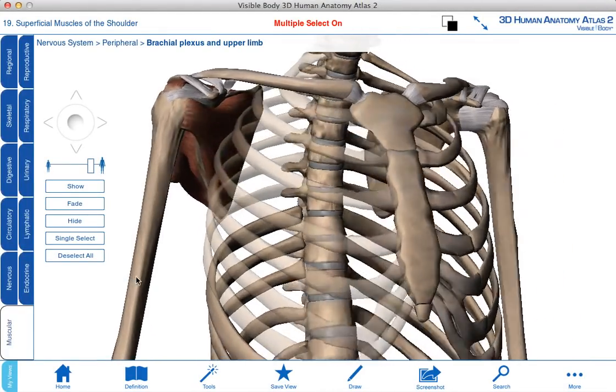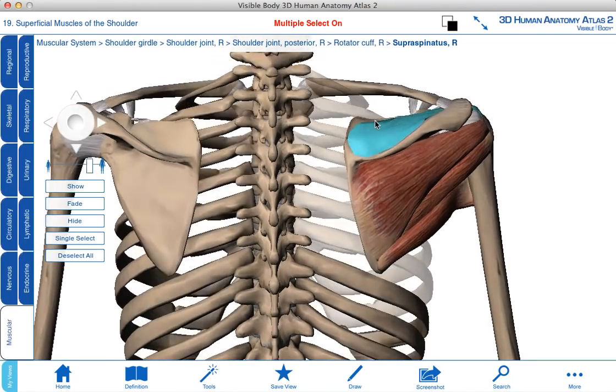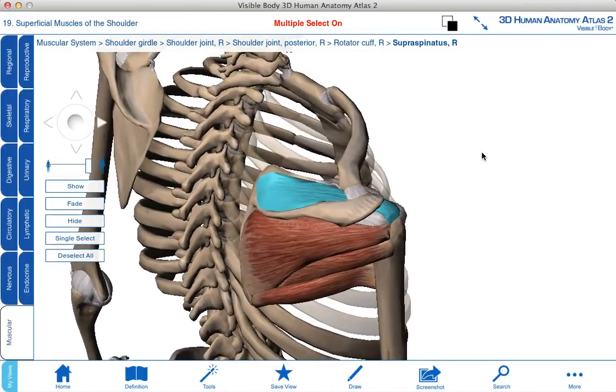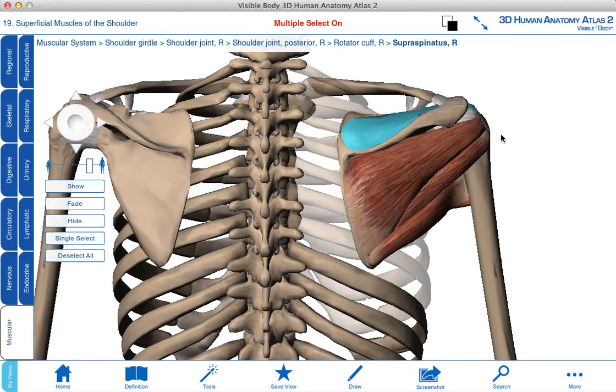On the posterior aspect of the scapula, this is where we find the three other rotator cuff muscles. Highlighted here is supraspinatus. This particular muscle attaches to the supraspinous fossa, and its tendon crosses the superior aspect of the glenohumeral joint and attaches onto the greater tubercle. Supraspinatus is the only rotator cuff muscle that does not produce rotation of the glenohumeral joint. Instead, pulling along the fiber direction, this muscle is going to initiate abduction, and therefore it's a synergist to deltoid.